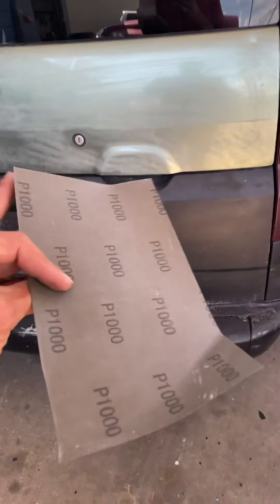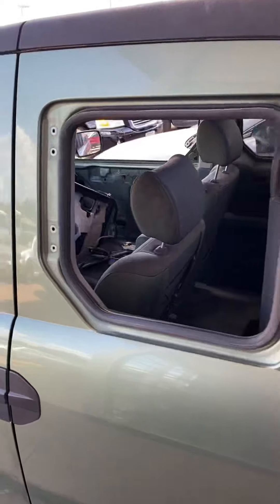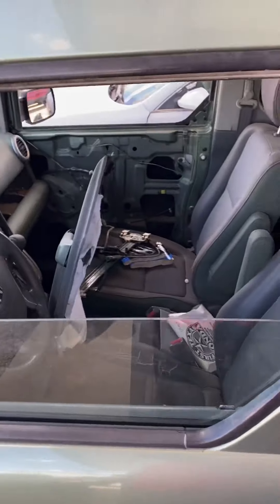Got a thousand grit sandpaper, going to scuff the whole thing up. I've got camo spray paint. Got most of the windows in, got the windows working, and got a couple wheels ordered. Going to scuff it up and then start the camo.